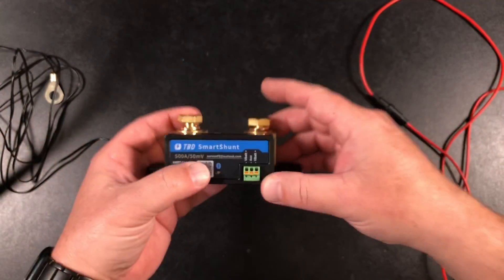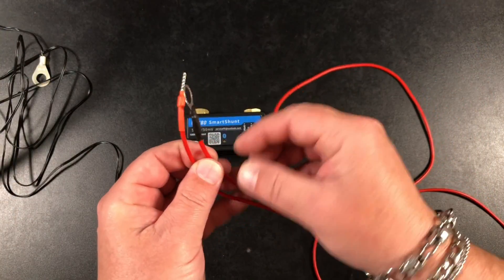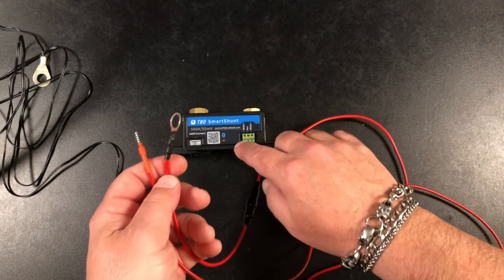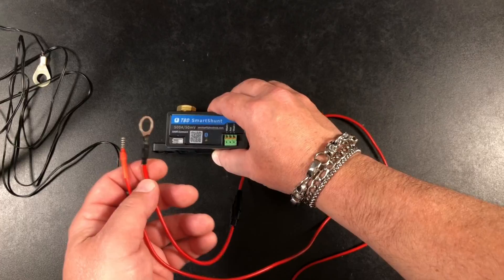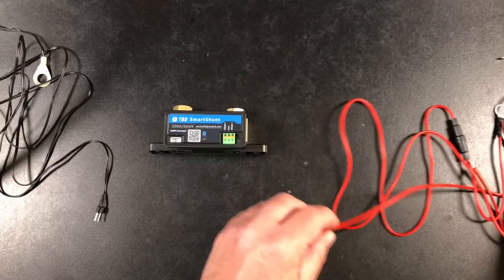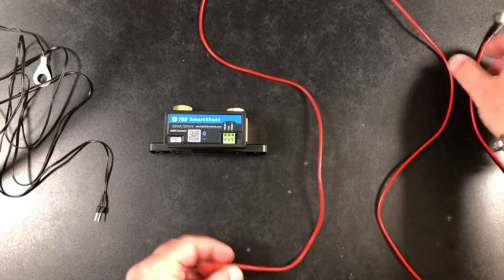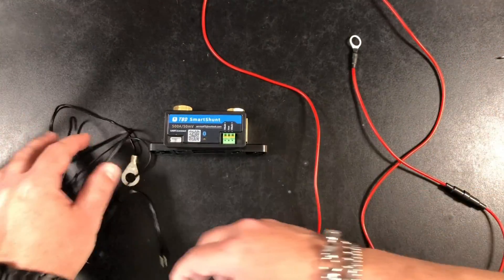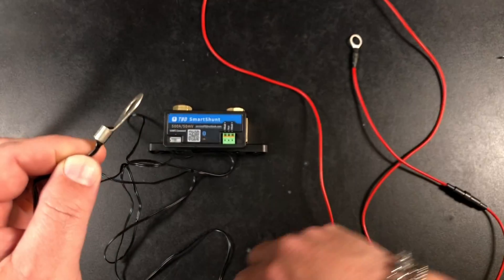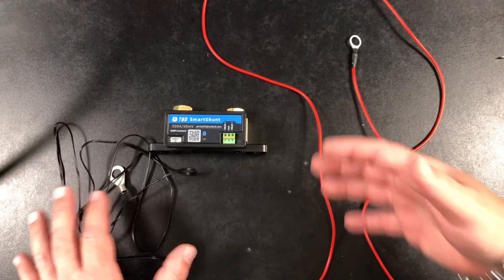As far as wires, you're going to get two pairs — each with a ring terminal and a little ferrule — and they are fused. This basically connects the positive terminal of your battery to power the shunt. It comes with two of them because you can wire it in a couple different configurations. If you're doing 24 or 48 volt, you can monitor your battery pack with both red wires. It also comes with a black wire with a ring terminal that is actually a temperature sensor, so you know the temperature at your battery lug — pretty nice.